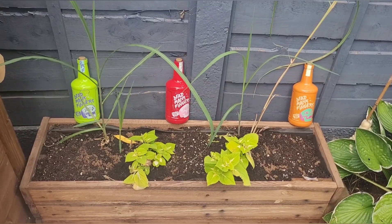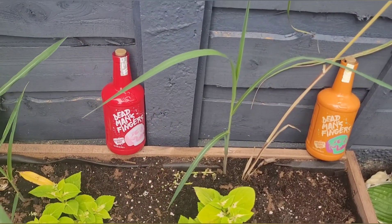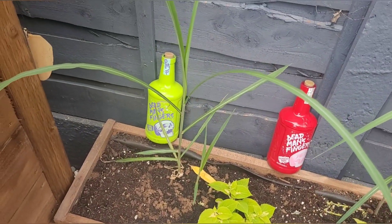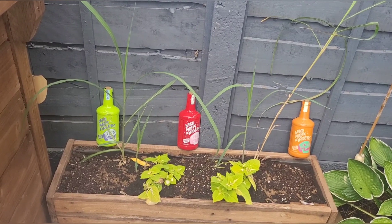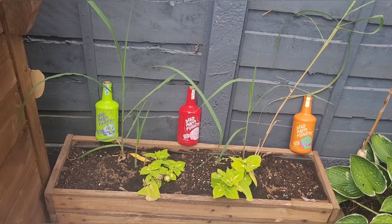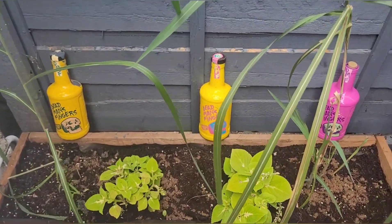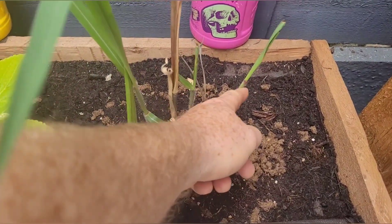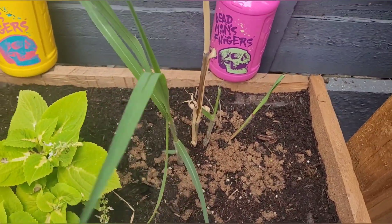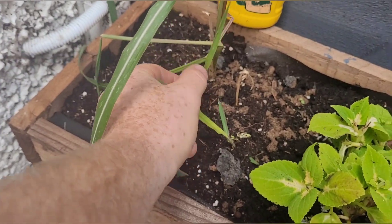Here's another one of my failures this year — it's supposed to be the Miscanthus giganteus grass, which is supposed to grow really tall, but it's really small. There are a couple shooting up now as you can see, but I don't think they're going to get very big this year. I'll persevere with it and leave it in there again for next year to see what happens.